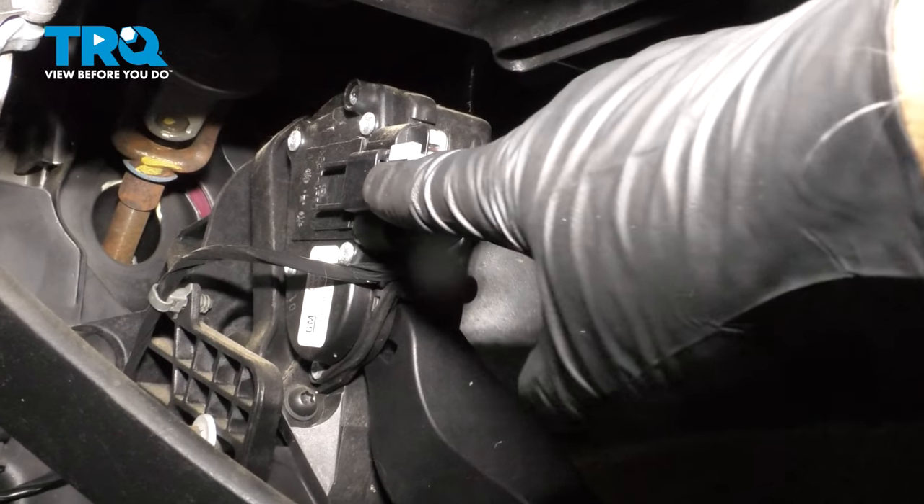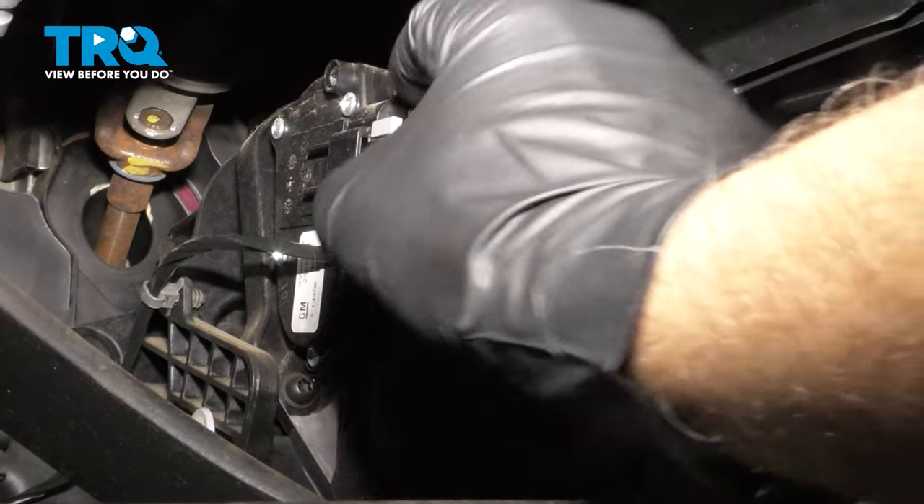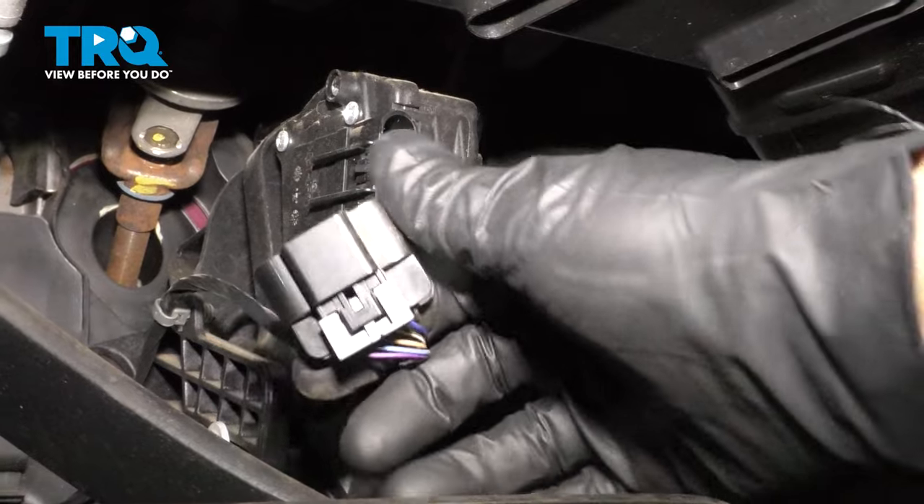We're gonna disconnect this connector right here. There is a little lock tab on here. You wanna pull that back and then push down on the connector, and it slides right off.